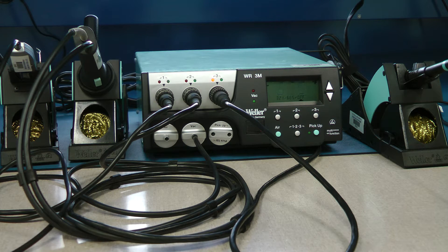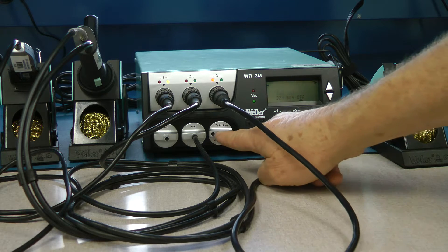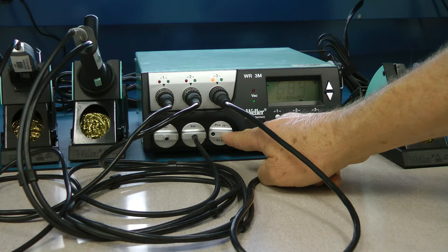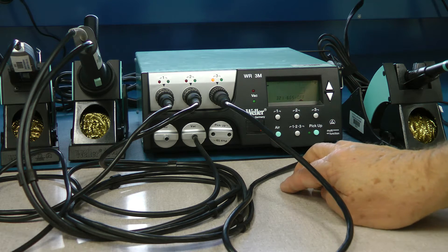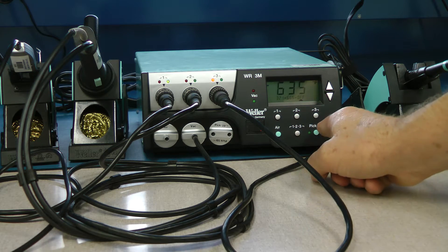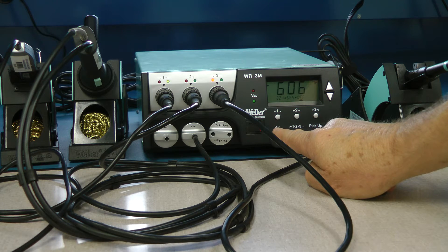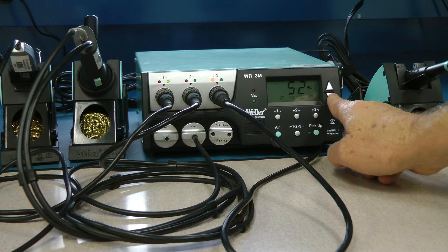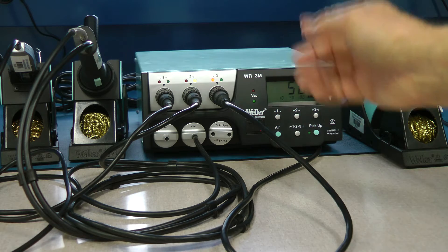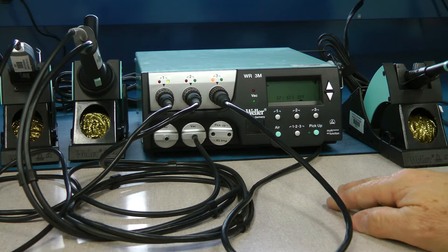The air button and vacuum pickup button work with the active port. There is no vacuum pickup pencil included with this unit, though it is available if needed — pressing that button just activates that port. There is also no hot air pencil on this station, but it does have the capability for one. A hot air pencil would plug into port one, and you'd adjust airflow by hitting the air button and making the adjustment. Don't worry about those controls unless you add a hot air pencil to this unit.